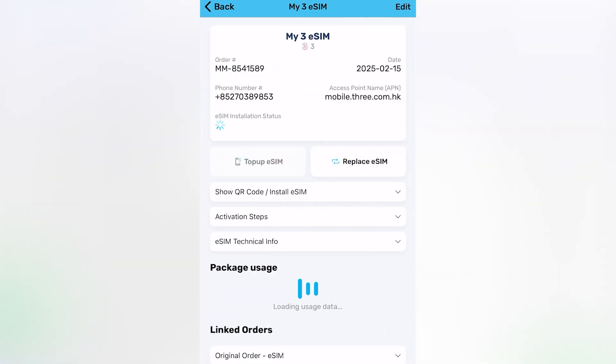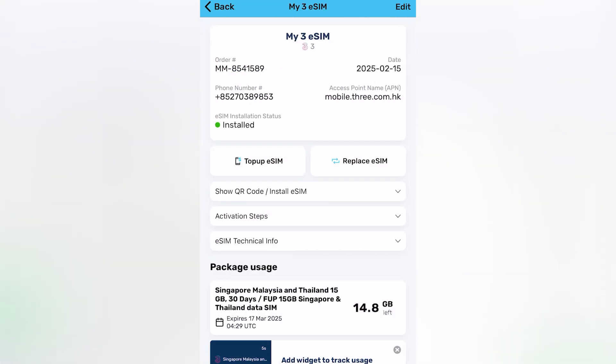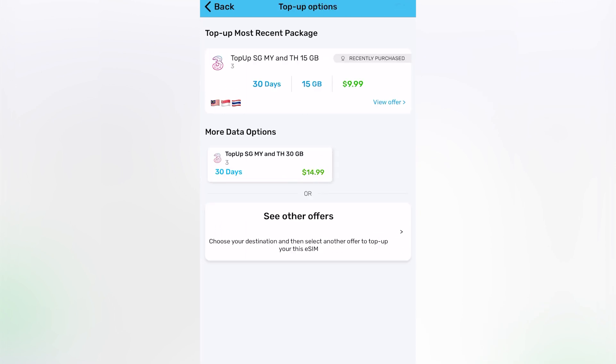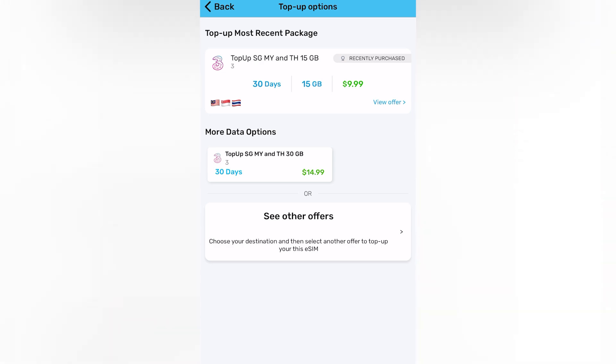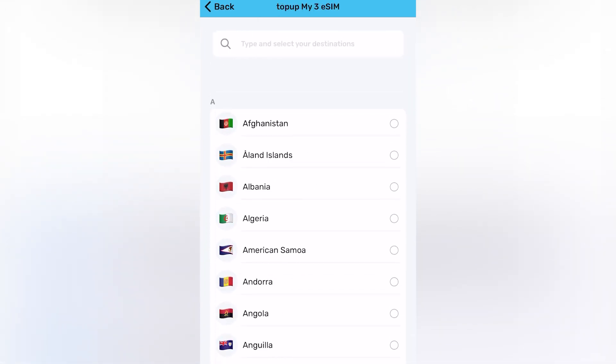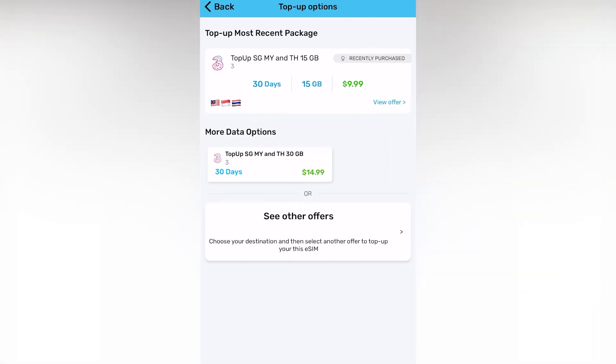For those of you who intend to use MoviMeta in the future, I would definitely recommend downloading the MoviMeta app, available for Android or iOS. I use it myself — it's quite convenient for topping up existing eSIMs, so you don't always need to scan a new QR code. Instead, you can head over to the app, select an existing eSIM that's installed on your phone, and just top it up with a new data plan.